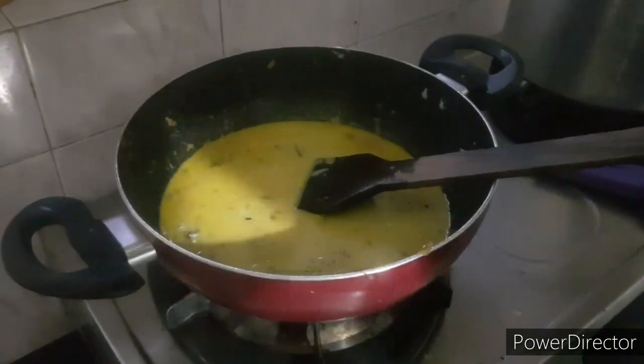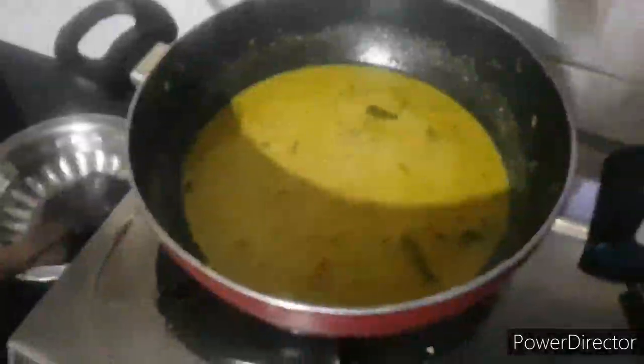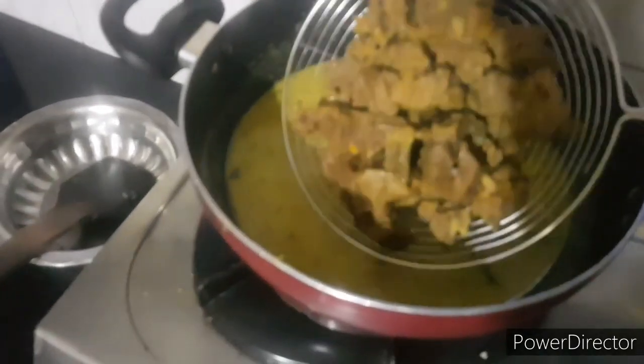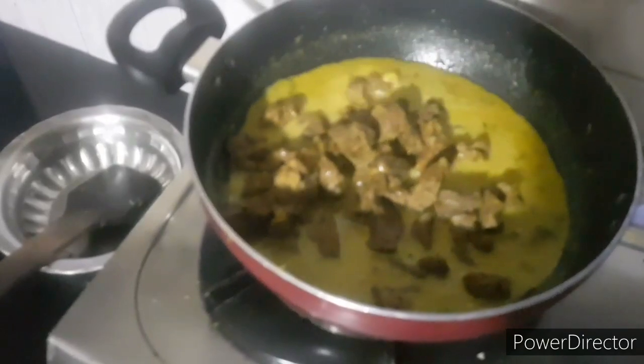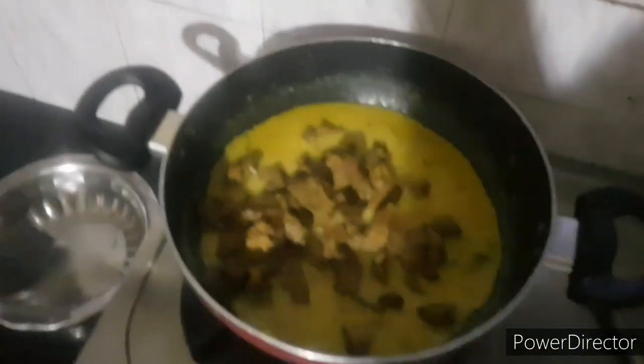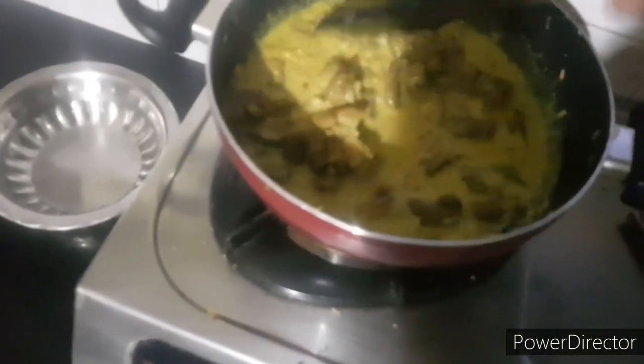This is 5-4 minutes. Now we are going to add beef. We will add beef to this.